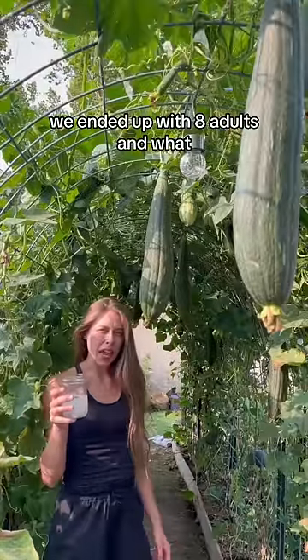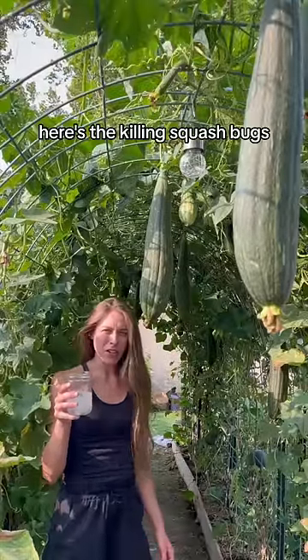All right, well, I'll give it 20 minutes. We ended up with eight adults in what, four or five clusters. Here's to killing squash bugs.